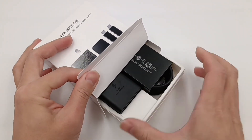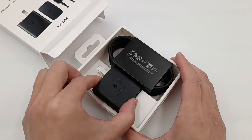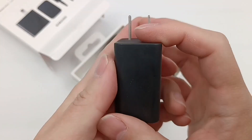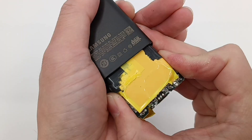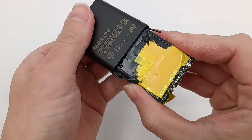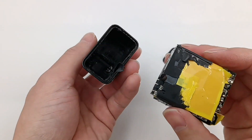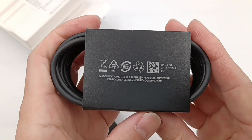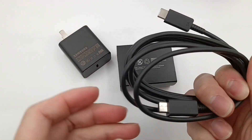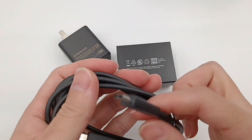Hi guys, welcome back to today's video. Several days ago, we published the teardown video of the brand new Samsung 45W charger — most suitable for the Galaxy S22 Plus and S22 Ultra. If you haven't seen it, you can click the upper-right corner to check it out. It also comes with a 5A dual USB-C cable. Today, we're going to take apart this 100W cable to see what's inside.